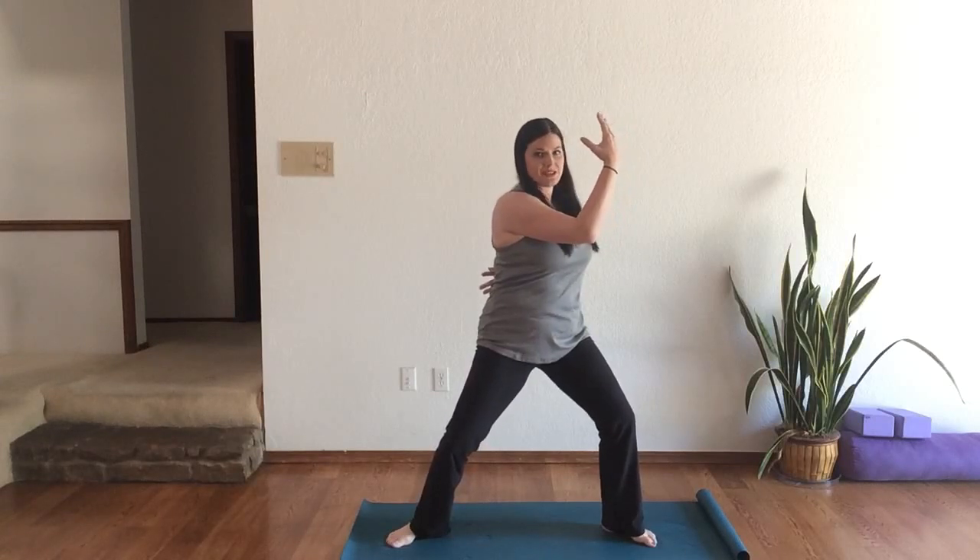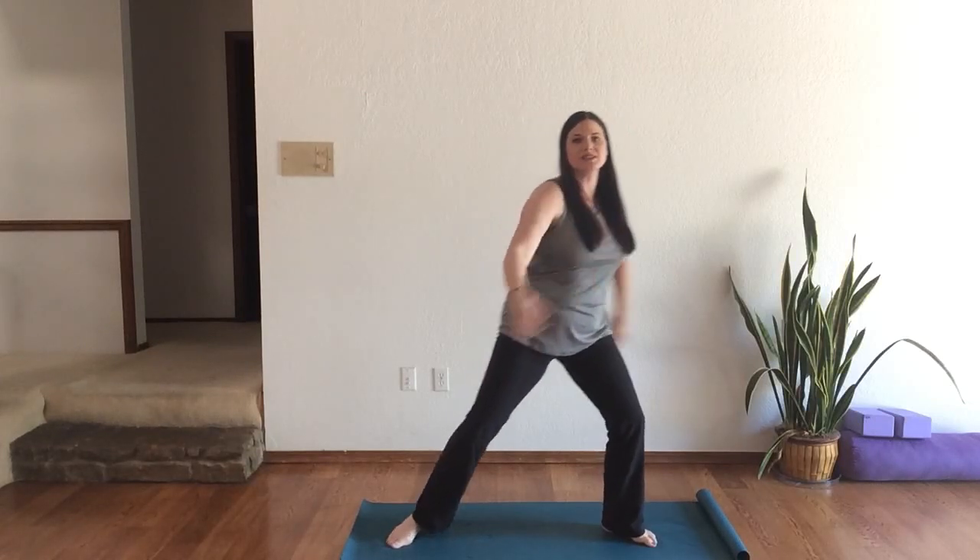Now this is just one side. I'm going to turn my back to you so we're all doing the same thing.